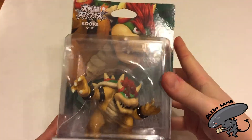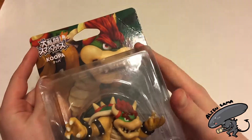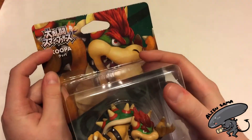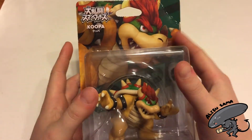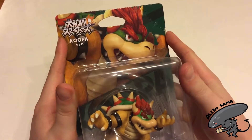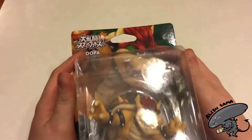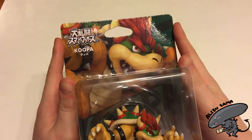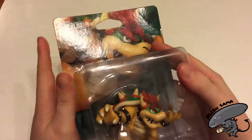Hey guys, Alien Sama back with another unboxing video, and today we have King Koopa. As you saw in the unboxing of all three of the Amiibos I bought from J-List, this guy says Koopa, and not the American and European name he is known as — Bowser. In Japan, the creators of the Mario series and this villain himself called him King Koopa, not Bowser.